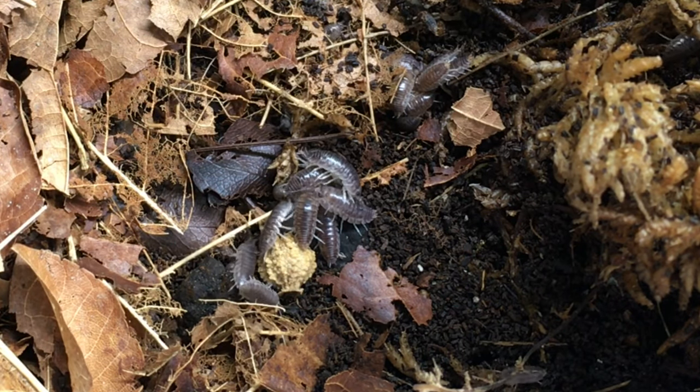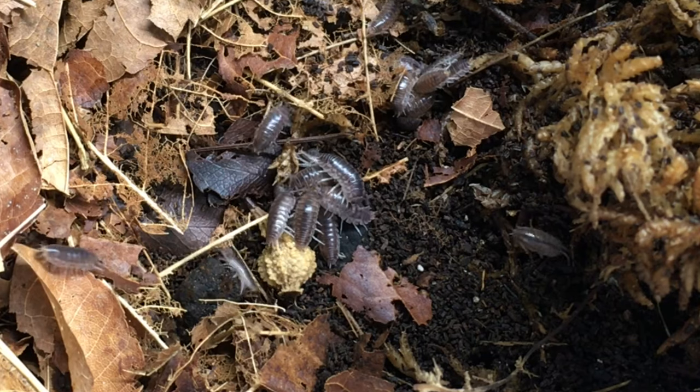You might be wondering whether this species is a good bioactive cleanup crew member. It's adaptable to a wide variety of moisture, humidity, and ventilation levels. It hides well, so it's not extremely likely to be eaten by the macrofauna in your enclosure. It reproduces well, but not so well that it will overwhelm your vivarium, and it has a good appetite yet lacks a reputation for being harmful to macrofauna in vivaria. So my question is: why isn't this species more popular in bioactive setups? It really should be — it's probably one of the best go-to isopod options. If you've kept this species in a bioactive vivarium, let me know in the comments about your setup and your opinion of this species as a biocustodian.